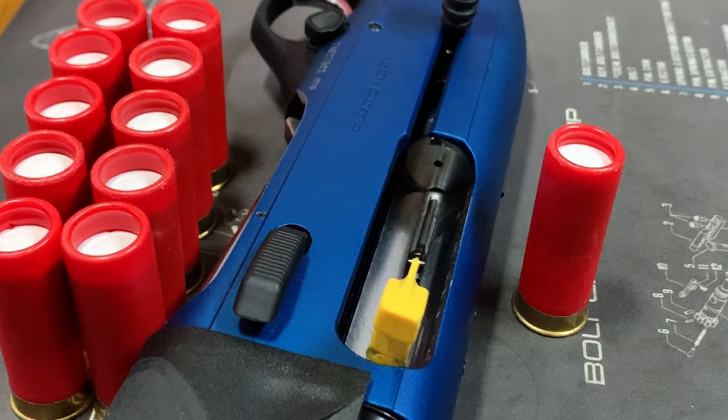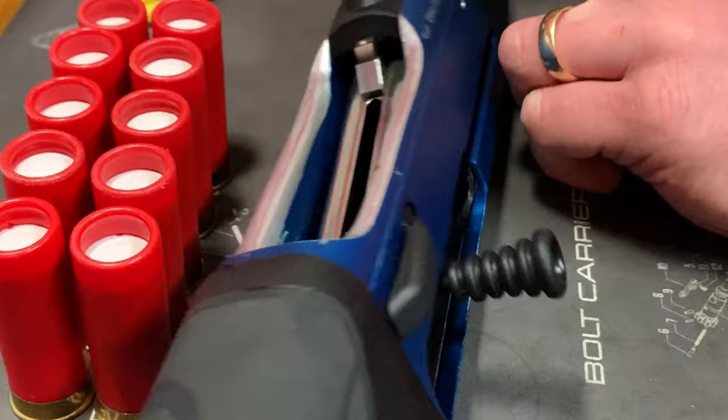The Beretta 1301 Comp Pro magazine holds 10 70mm cartridges plus one in the chamber.